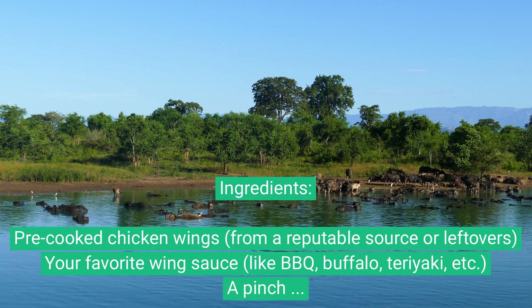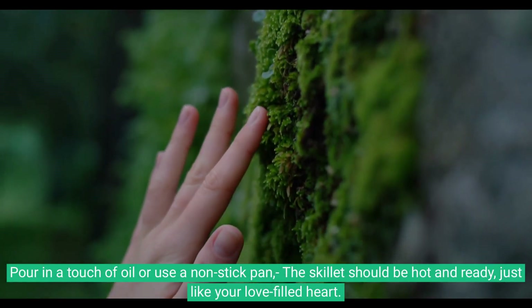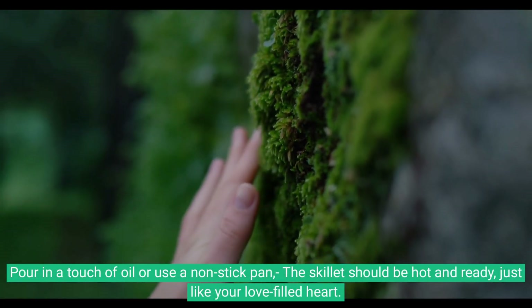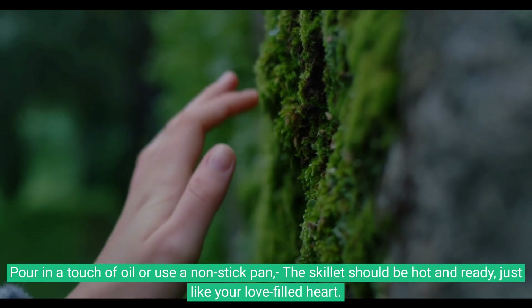Warm-up session: heat a skillet over medium-high heat and pour in a touch of oil, or use a non-stick pan. The skillet should be hot and ready, just like your love-filled heart.